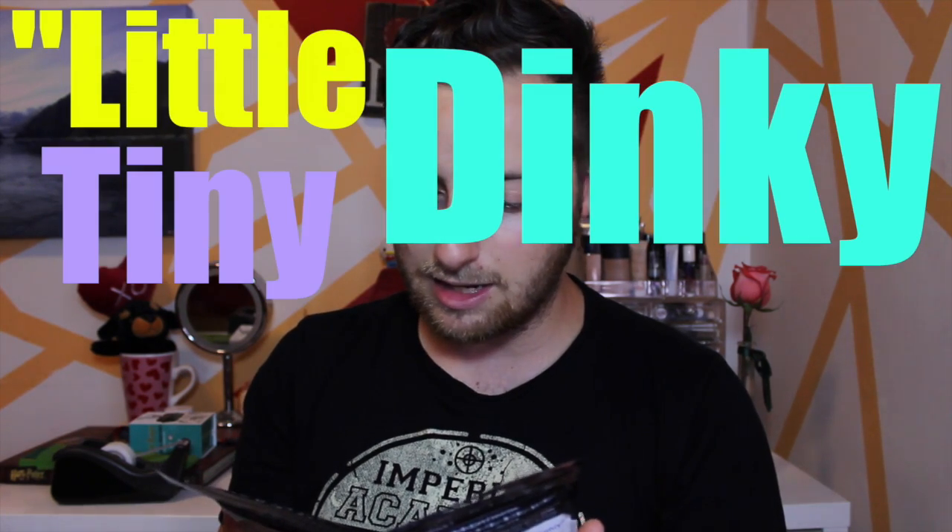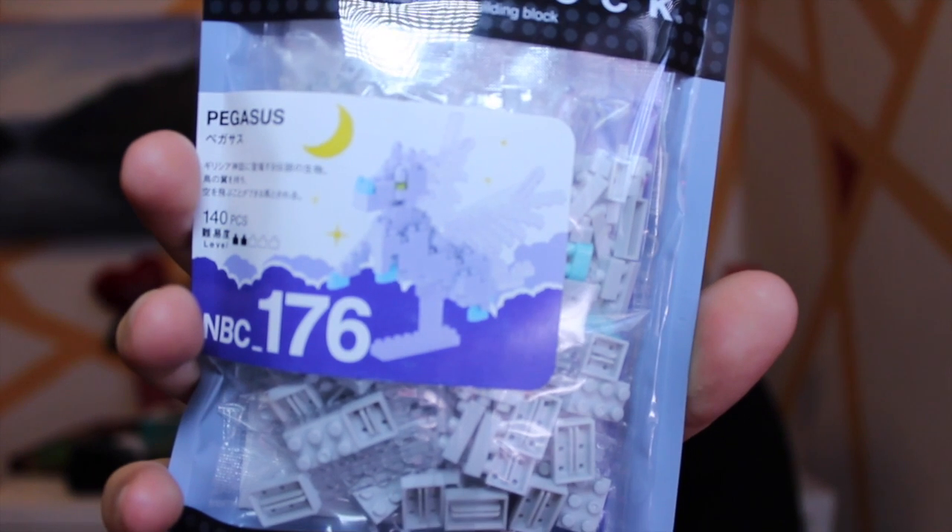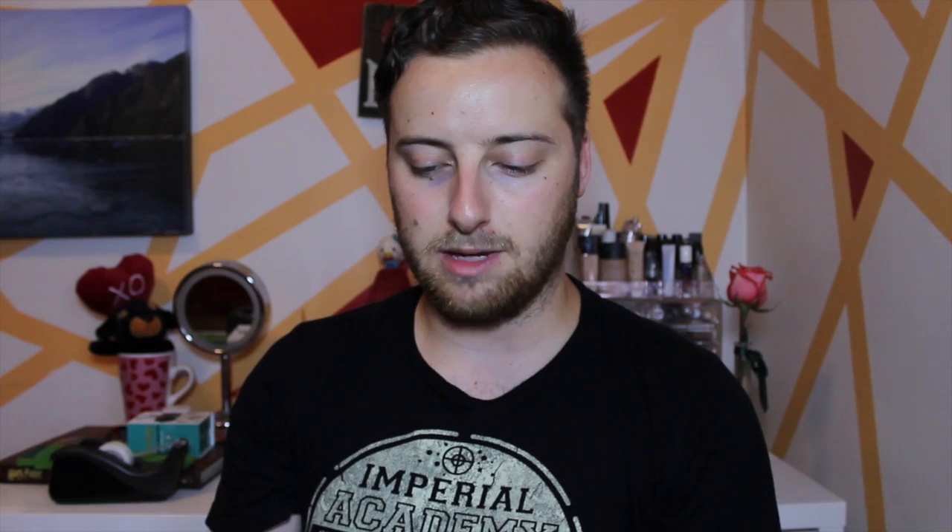I do and I also have these. What are these? They're Nano blocks — like little dinky tiny Legos. This one's a Phoenix. This one is Pegasus. Me and Alex saw these in the store and I was like, I want one. And then I was like, oh, we should do a video. But then I regretted that because I couldn't build it until we did the video.